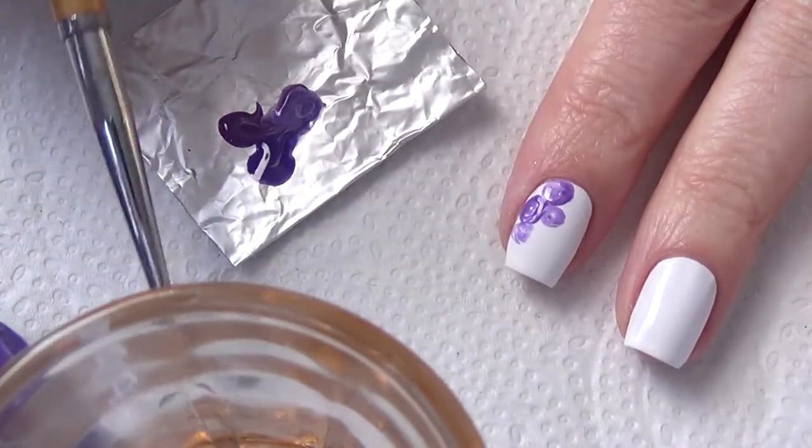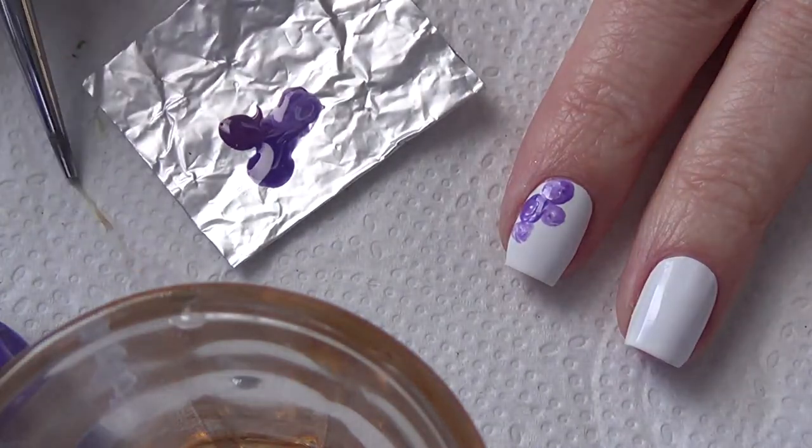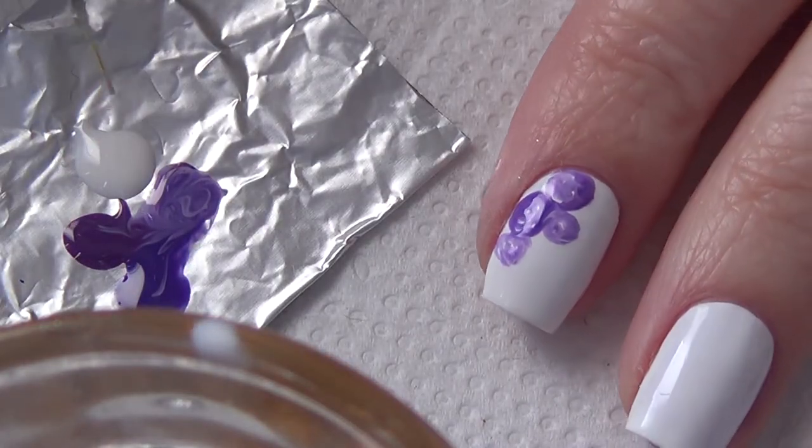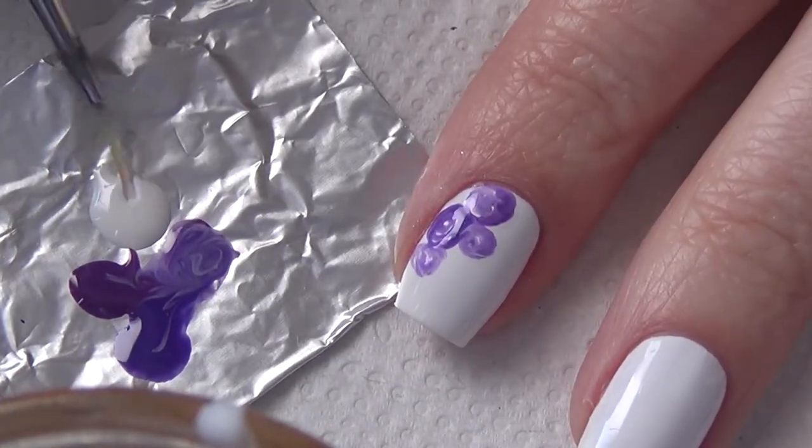When creating very fine lines, it's important not to dab off the acetone. I take my brush straight from the acetone into the polish on my polish palette and then straight to my nail, and this helps keep the polish nice and thin.